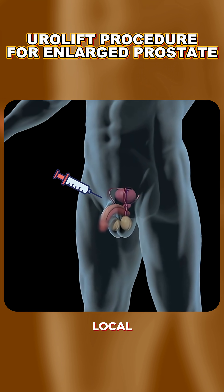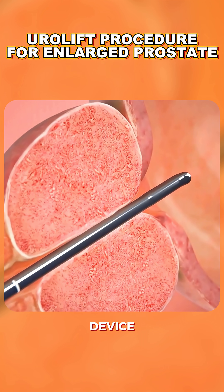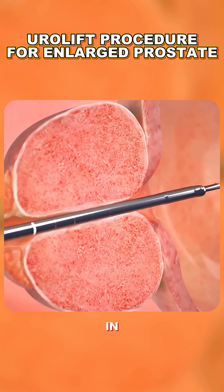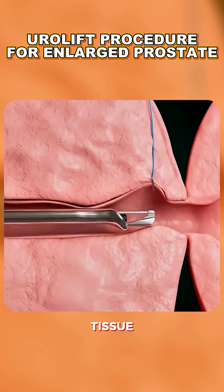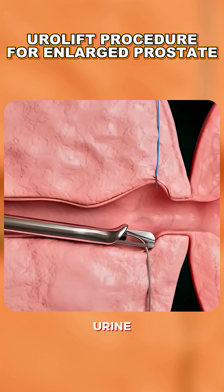It starts with giving local or light anesthesia to keep the patient comfortable. A special device is inserted through the urethra to reach the prostate. Once in place, the Urolift system delivers tiny implants that lift and hold the enlarged prostate tissue away from the urethra, creating a wider channel for urine to flow easily.